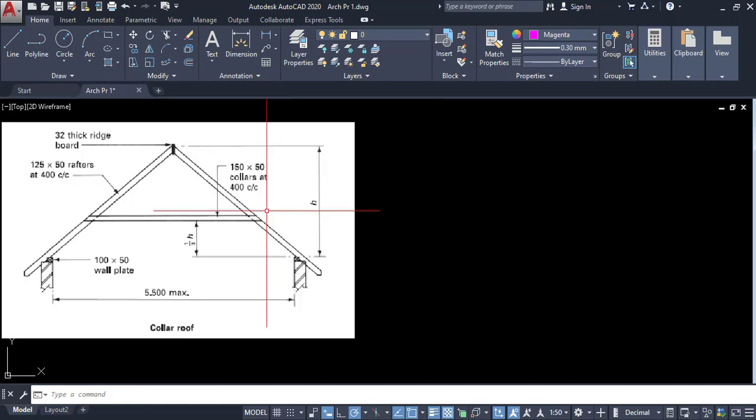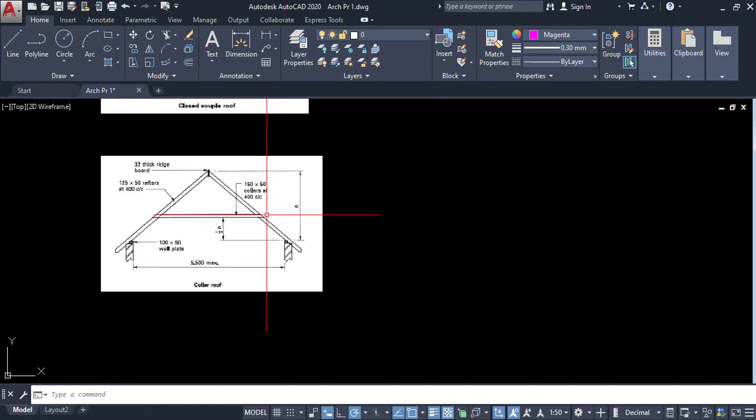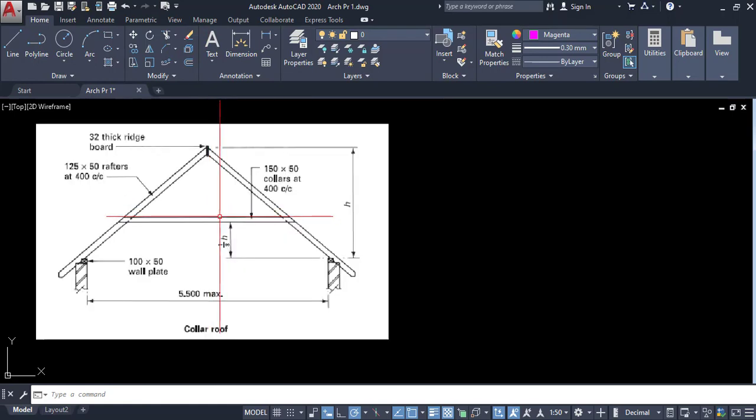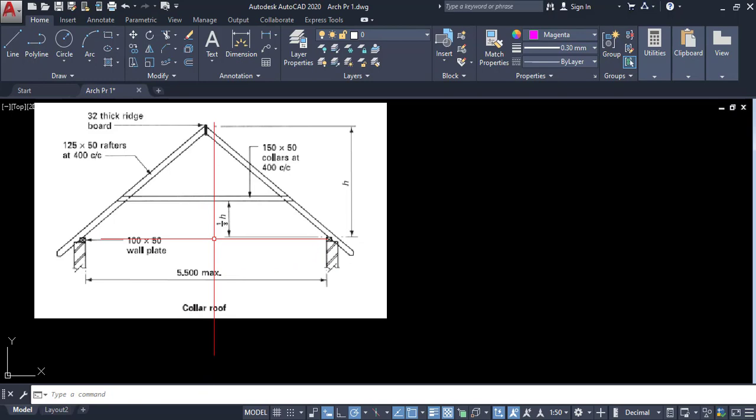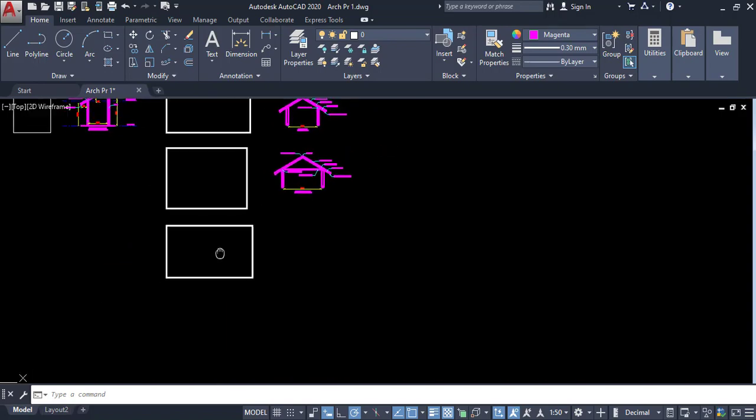Next one is the collar roof. The collar roof is similar but here the maximum spacing is 5.5 meters. We also have to place a collar beam here. The height is marked, and this beam is placed from the base point to one third of H. This is the main idea of the collar roof.